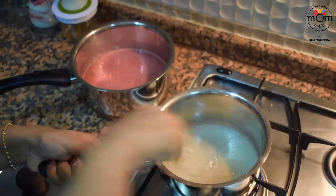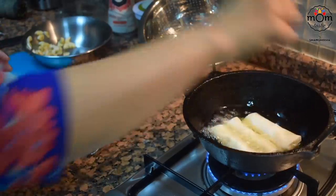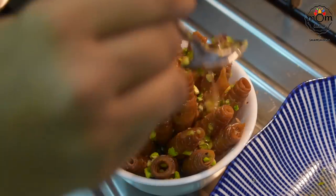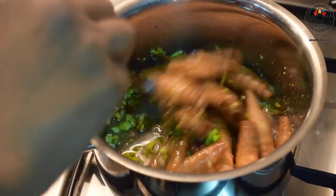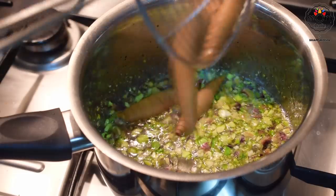Hi everyone, welcome back to another video. Eid is just a few days away and here I am with some very simple yet very tasty recipes you can prepare for Eid. In fact, these recipes were prepared with whatever I had in my fridge and pantry — we will be leaving for a trip in a few days, so I had to empty my fridge and tried to create new recipes with whatever I had.